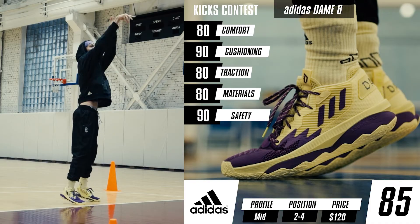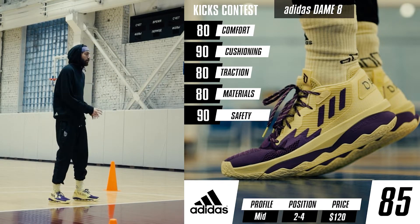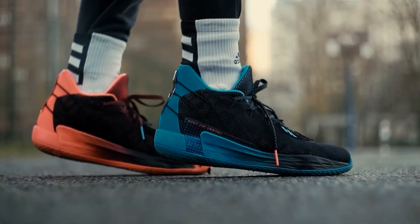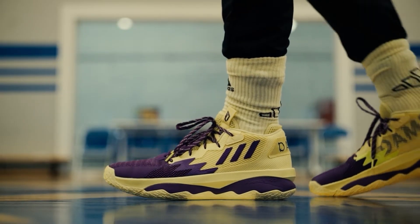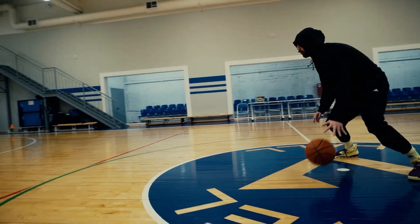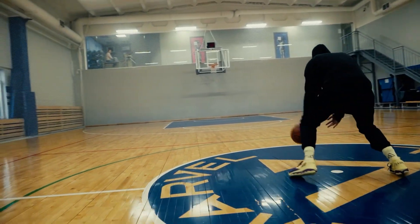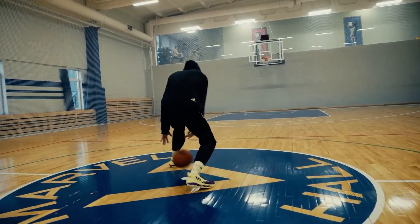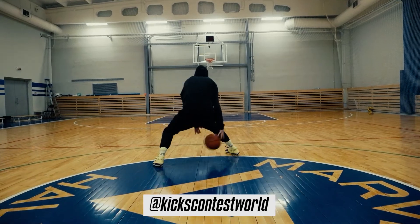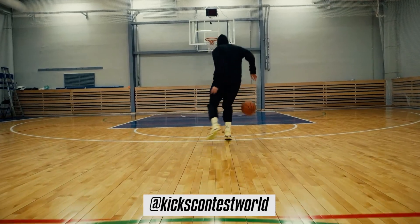I can't say the Dame 8 are in any way a breakthrough, but at least the line is not regressing. This model is closer to the great Dame 6 than to the average Dame 7, which means Damian Lillard's signature line is evolving — quite encouraging. If you're not yet subscribed to the channel, please hit that subscribe button and click the bell icon to be notified when new videos come up. Also subscribe to our Instagram, where we post teasers, first impressions, and news about sneakers and basketball.